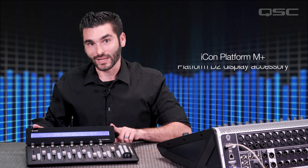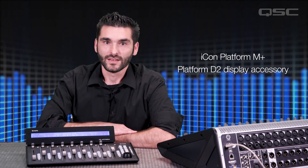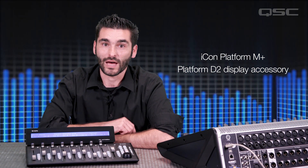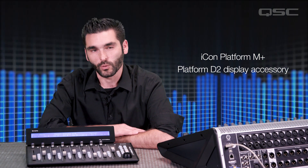These controllers are primarily designed to control DAW software, and the features of each controller vary a little bit. Because of this, some are a better match for TouchMix than others. For this video, we're going to be working with the Platform M Plus from ICON. We've also connected the optional D2 platform display accessory. This particular controller has features that match the TouchMix 30 Pro very well without a lot of additional functions that aren't required for the application.